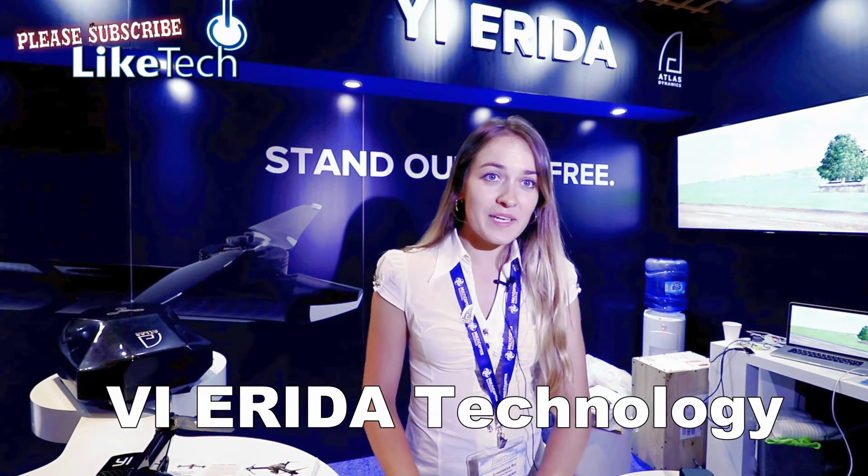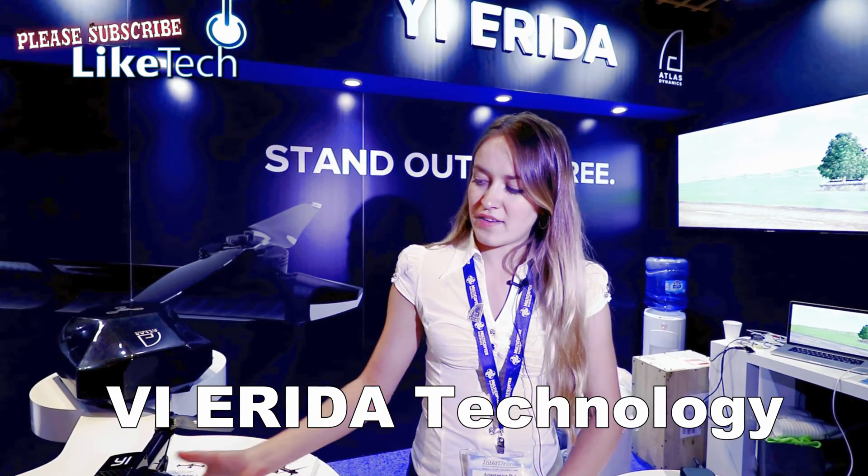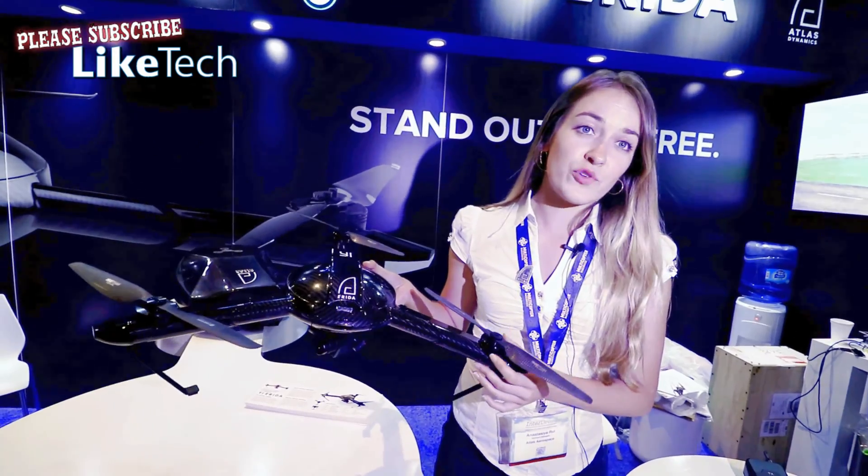Hi, my name is Anastasia. I'm with Atlas Dynamics and we are partnering with E-Technology, and today we have a new prototype for the E-Reader drone.